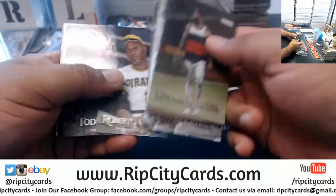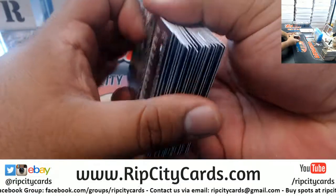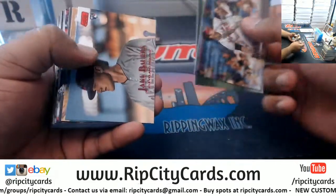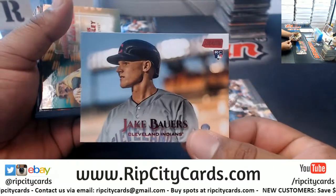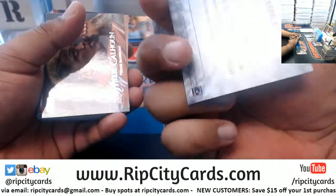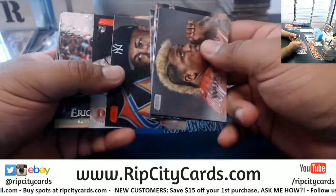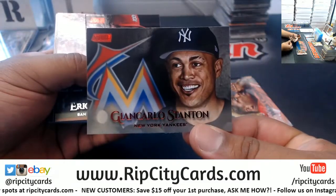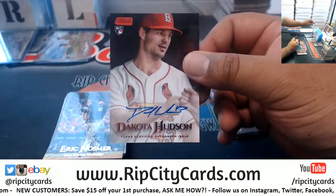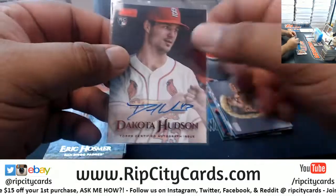Robleys Nationals refractor. Help us fill those last two cases of Stadium Club in the store. Bowers Indians red foil. Acuña red foil — not numbered though. Stanton of the Yankees red foil. Dakota Hudson red foil autograph, numbered to 250 — very nice.